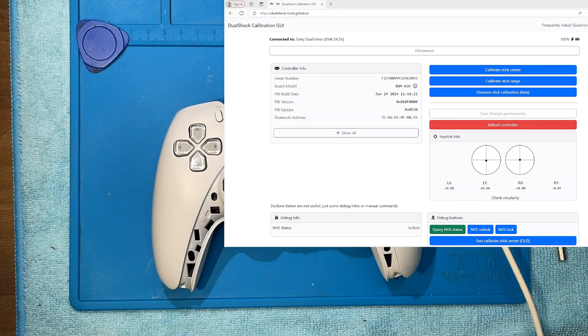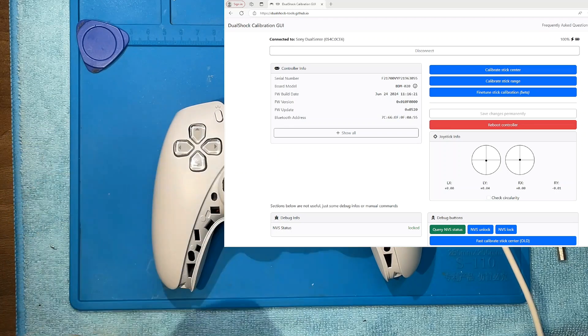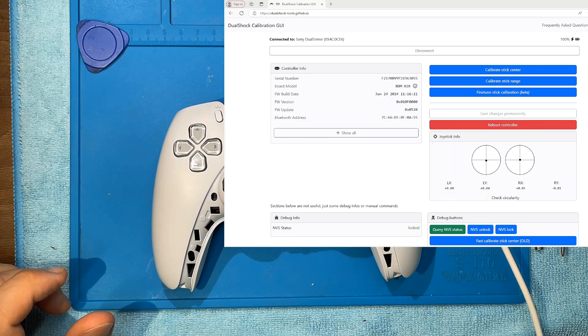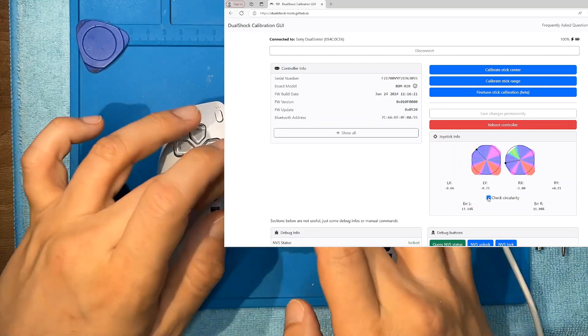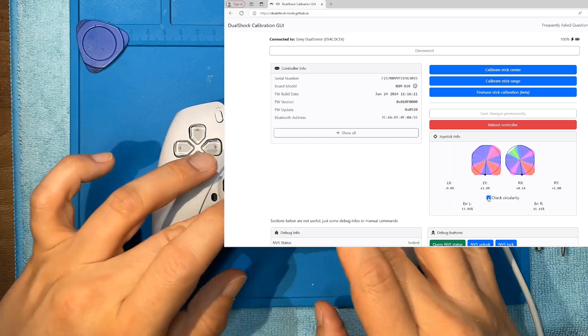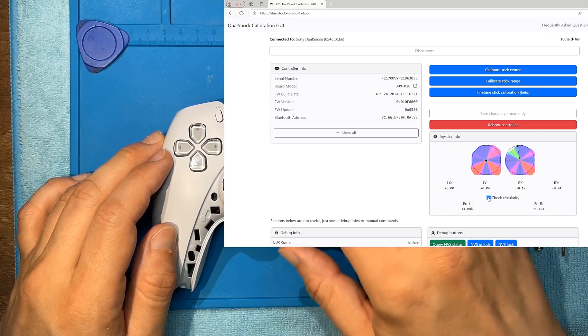The centering is good, not bad - this one looks better on the X. On Y, the left is a bit off, but it's almost centered, pretty much. Let's check circularity before we do anything to it. It's kind of on the spooky side - error rate is not huge. It's not quite even. We'll see what we can get out of it - I don't like this part here.